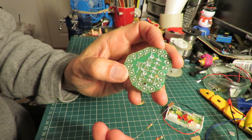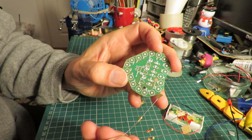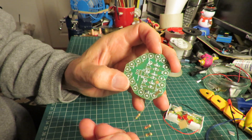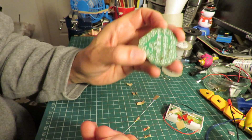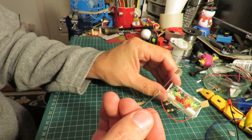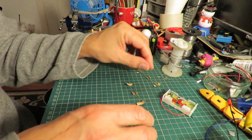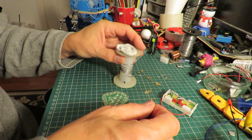I reckon it doesn't matter because I reckon these lights flash at random. We've got three little circuits that are flashing red, yellow, or green — so that's what that is, that's just different delays. Well, that's what I'm going to assume — I'm going to build it like that.